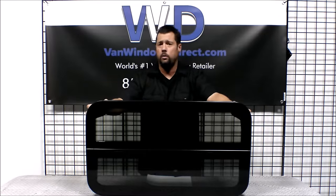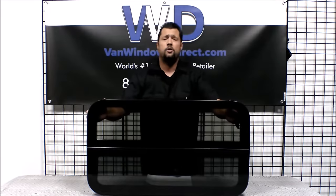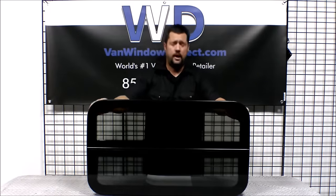It can be used in multiple positions — be it the passenger side sliding door, driver side forward, or even in the rear quarter positions. You'll want to double check the measurements for the location that you'd like to install the window to make sure everything is going to work out for you. So let's go ahead and go over those measurements now.